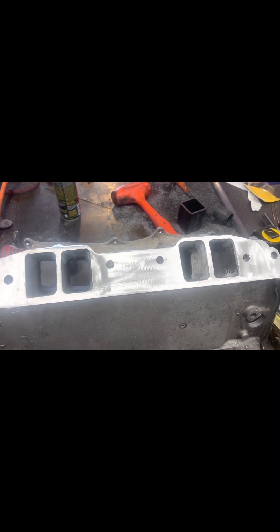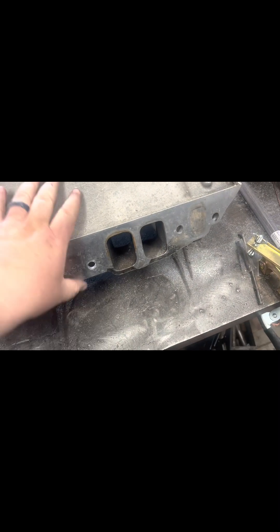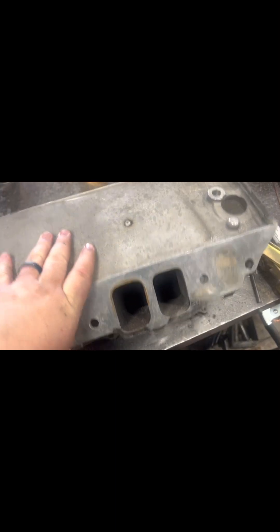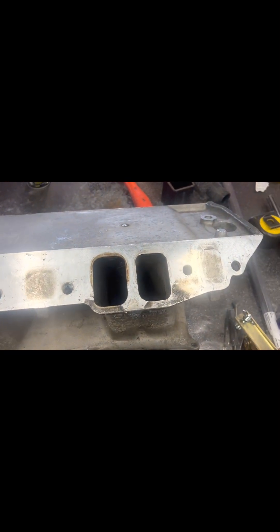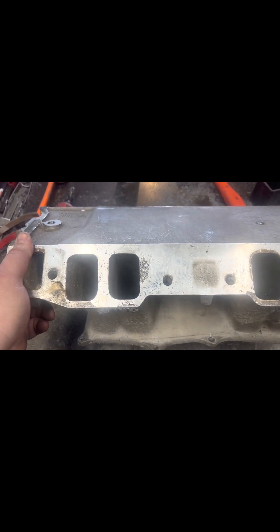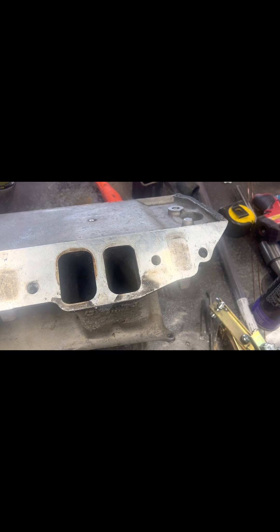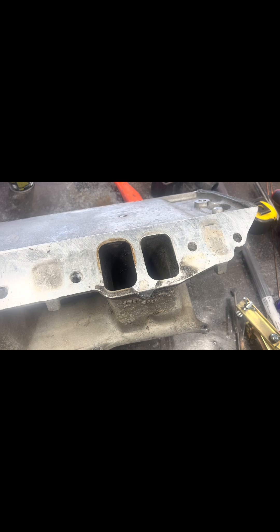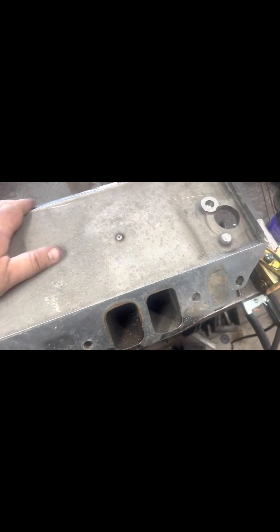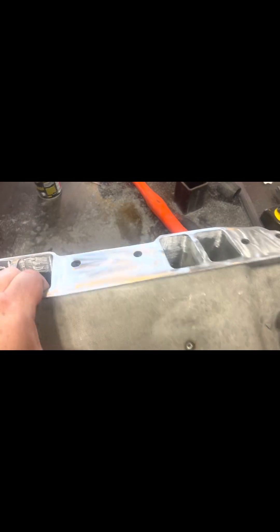We're looking at this side — let's flip it and look at the other side. As you can see, this side has not been touched yet. I'm going to attack that right now and get this side looking like the finished side.